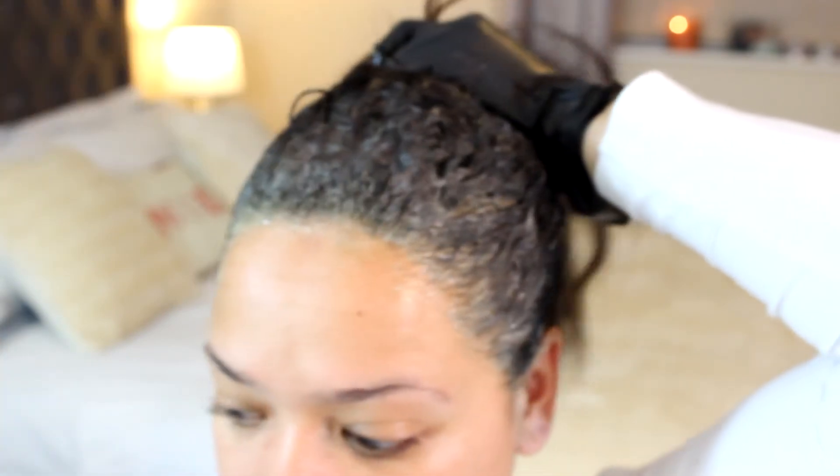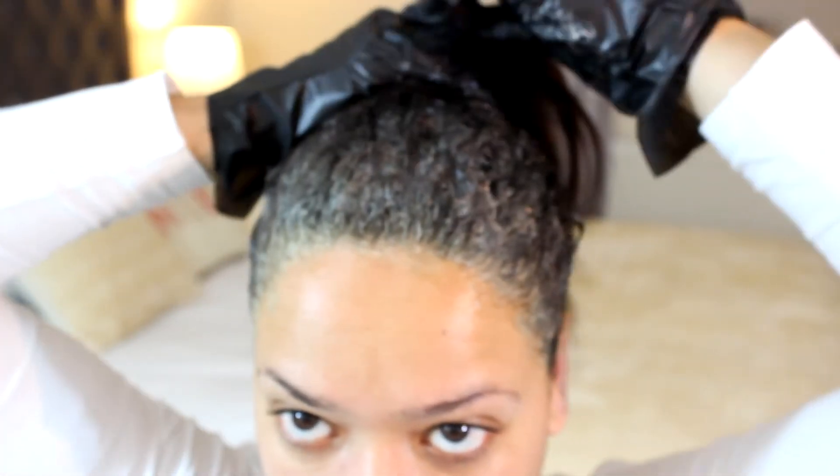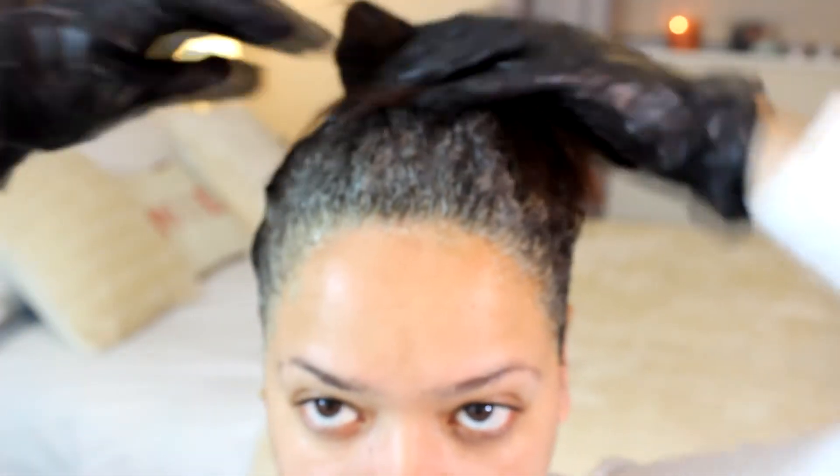Now that my hair is done, I'm getting ready to pull my hair up and use that elastic I showed you at the beginning of the video. I'm just going to put my hair up and leave it for about 15 to 20 minutes and then wash my hair. And that's basically the job done.